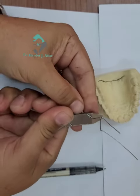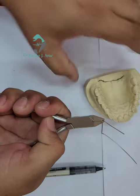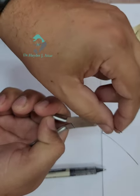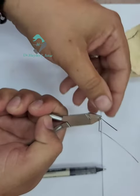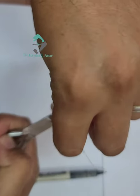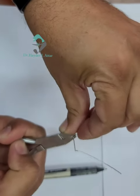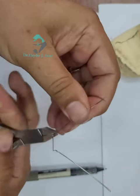On the other side, do the same. At the middle, hold the bridge with the plier in a horizontal plane. The arm is upward, the bend is downward and out. Here is Angle A.